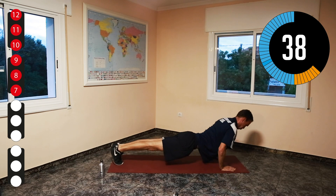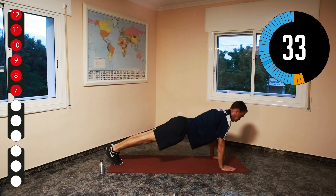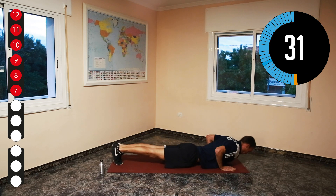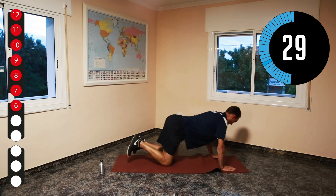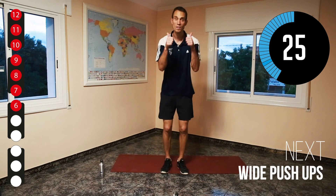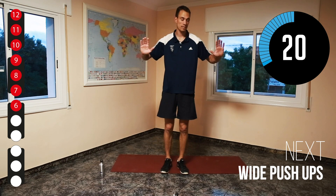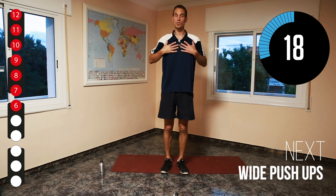All right, that was a hard one — well done, everyone. For the next one we are going to go to wide push-ups, as wide as you can, which is more for your chest. The narrower you go, the more it's for your triceps; the wider you go, the more it's for your chest. If you can't do them on your feet, do them on your knees, but make sure you're in a straight line.